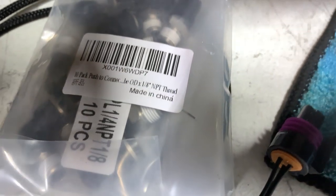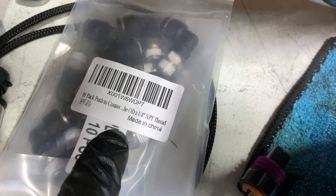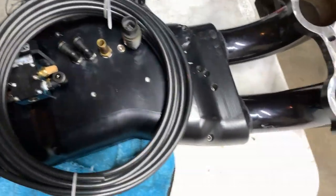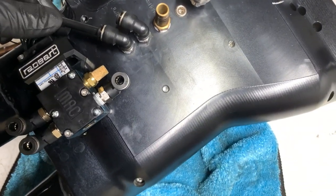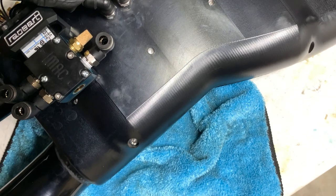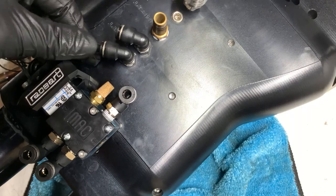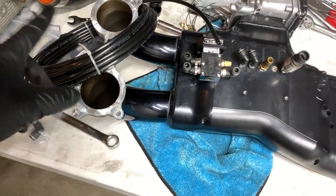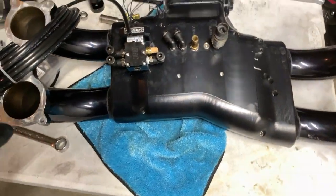For those that want to see the part number, it's right there — you can get it on Amazon. For the push-lock fittings, there's the part number too — about $10 for a pack of a bunch of them, super cheap, I got two just in case. Let me show you how these work: you literally just slide this line in — boom — and it won't come out. Then if you push in the black collar part, it comes right out. So easy, guys. This is one of the best things you can do — I don't know why I haven't done it on more builds.